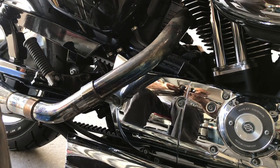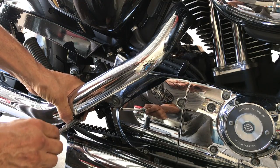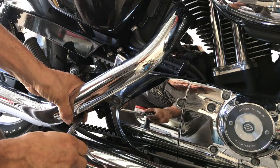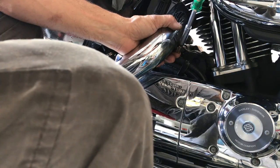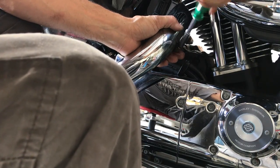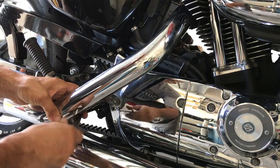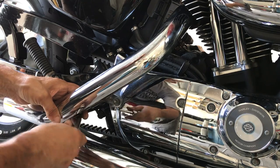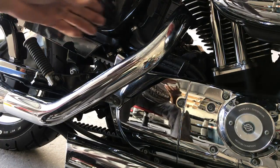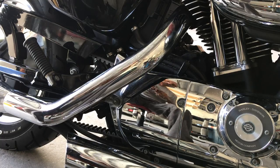Now we're going to put the rear shield on. Try to get it started — you'll feel when it's right. Slowly tighten the bottom, then the top, and look at where it ends. This is important: you don't want it to be leaning on it, because that will vibrate.